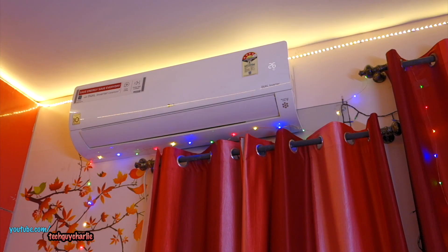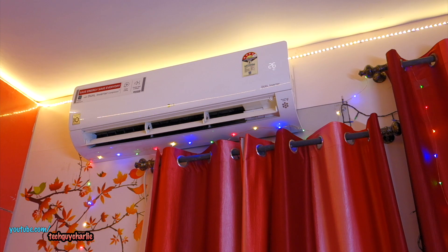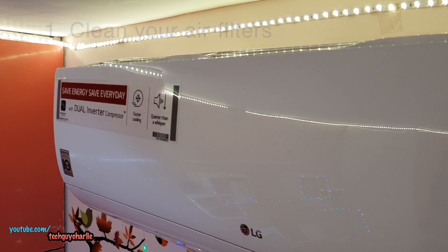Is your electric bill blowing up because of air conditioning? If so, stay tuned because today I'm going to give you some tips and show you how simple maintenance can help save on your electric bill and extend the life of your AC while you stay comfortable in hot summers.